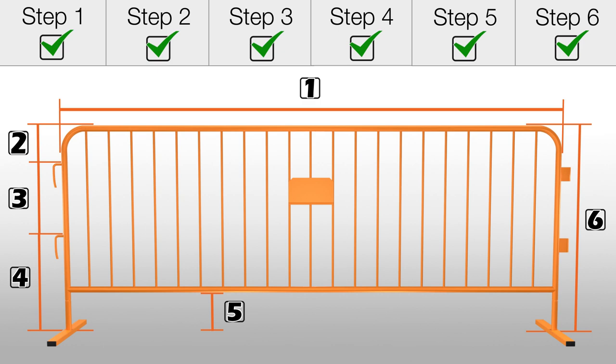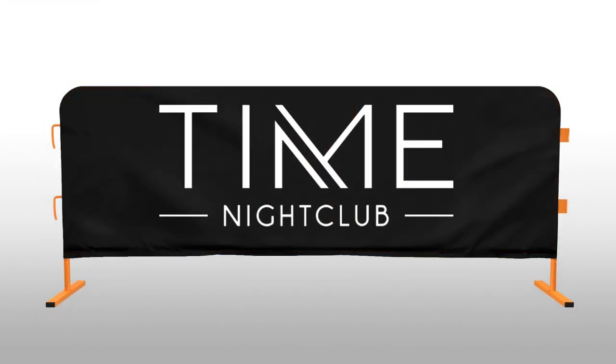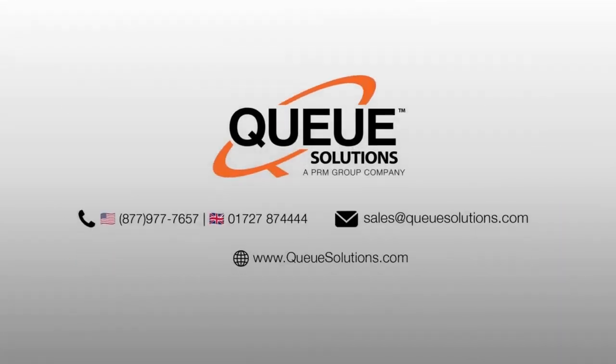With this information, we can not only create a custom barricade jacket specifically for your barricade, but we can also create the barricade jacket for any brand of barricade, regardless of whether you bought it from us or not. For more information, please contact us or visit qsolutions.com.